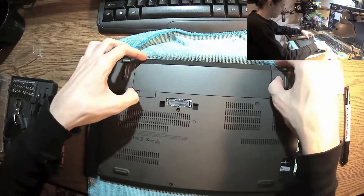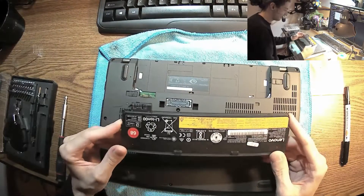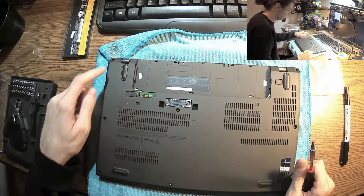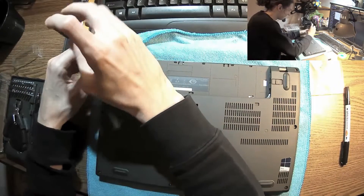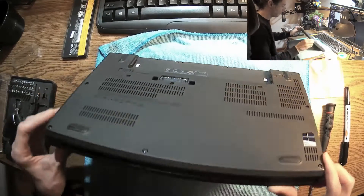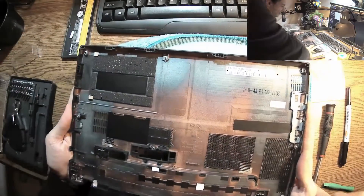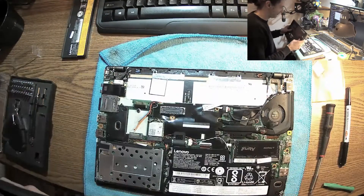First of all, you have to take the battery off, which is a bit tricky because you have to keep holding the tabs and try to put your nails inside. This is an external battery that you can change — it's a 24 watt-hour battery. Then you have to take the screws — this one, this one, this one, this one, and this one. Philips screws. And now we have to pry it open. It's a very nice touch, rubber or something, but this is the magnesium chassis.